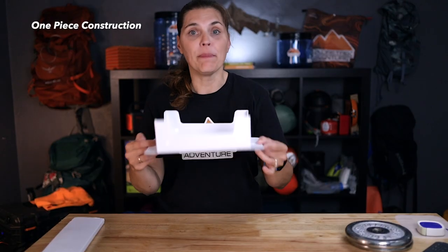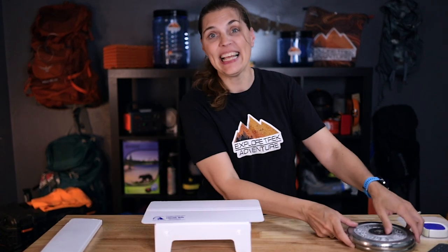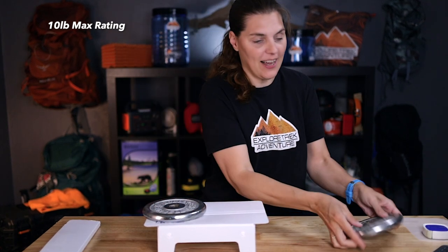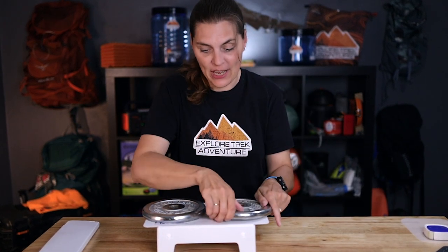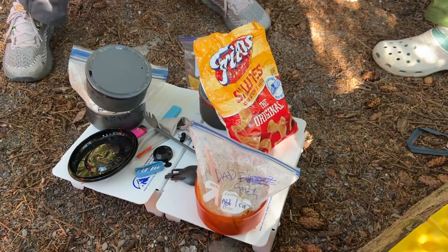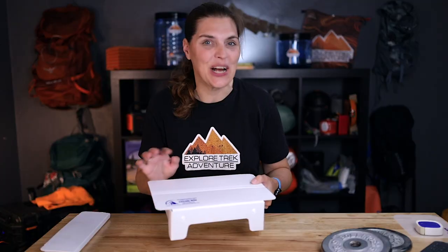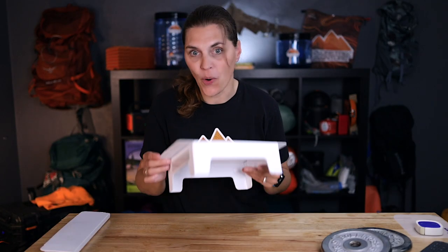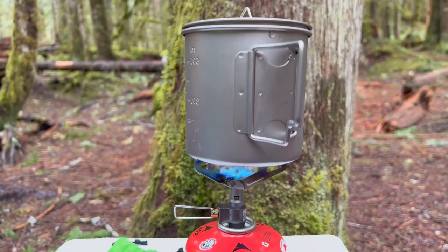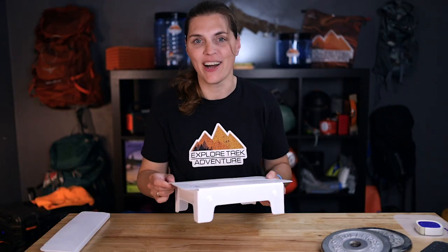This thing is made out of one piece, so there are no loose parts. What's really interesting is it can actually hold up to 10 pounds — we've had our stove, pots, and cups on it. This is made from plastic, so you're not going to have to worry about it soaking up a bunch of water. The melting point is actually 324 degrees, so I don't know if I would put a hot pot on it, but if you spill a little boiling water, I think you're going to be fine.